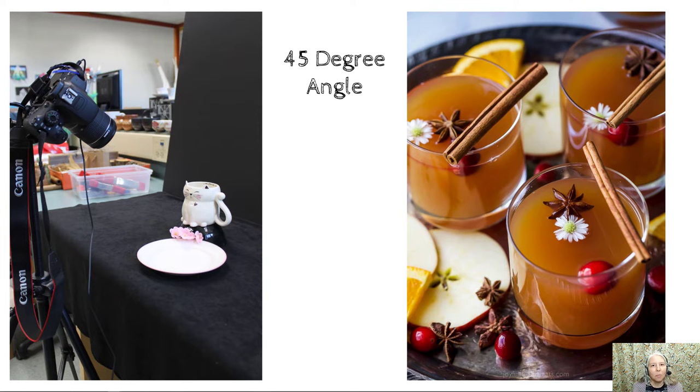You will be taking approximately half of your photos with the camera at a 45 degree angle. You can see on the left the camera is attached to a tripod and then adjusted to be at approximately 45 degrees. On the right you can see an example of a 45 degree angle photo.